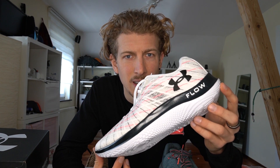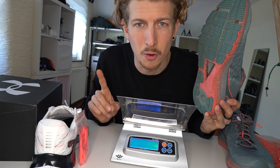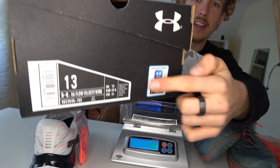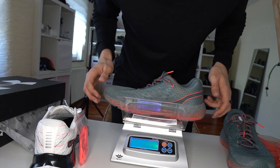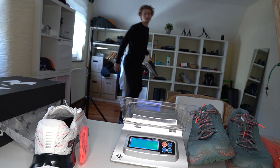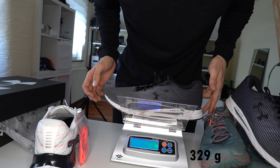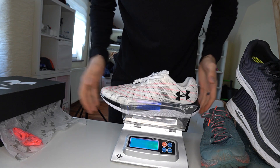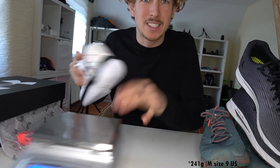Now let's look at the weight, because this is where it gets super interesting. Keep in mind I'm a size 13, so shoes will run a bit heavier for my size. The Makina weighs 369 grams. The Velocity — previously the lightest Under Armour shoe — comes in at 329 grams. And now the Velocity Wind comes in at 281 grams. I'm seriously excited to test this one out.